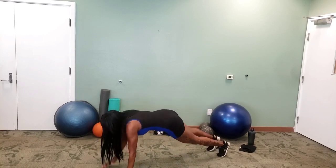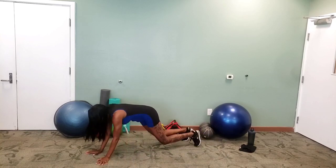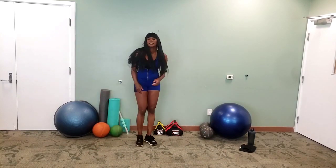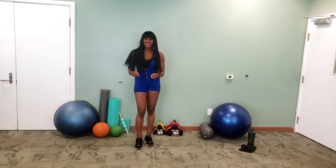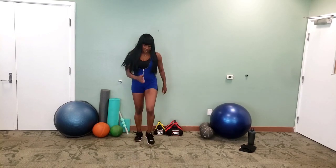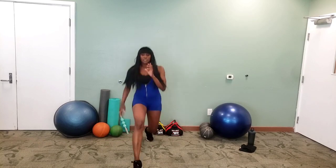Five seconds left, guys. Two, one — pop it up! Awesome. Forward lunges next. Five seconds rest left. Three, two, one, let's get it! Feet together, switch. Feet together, switch again. Keep going.